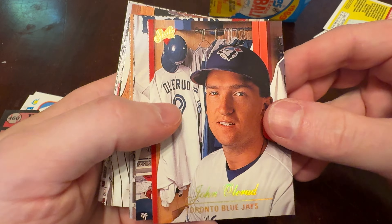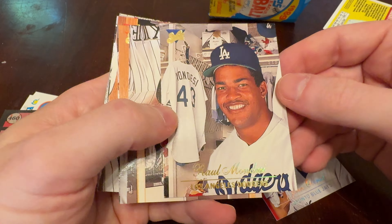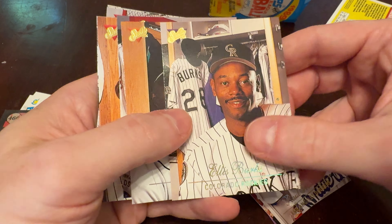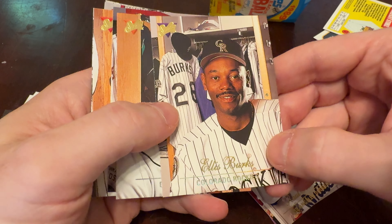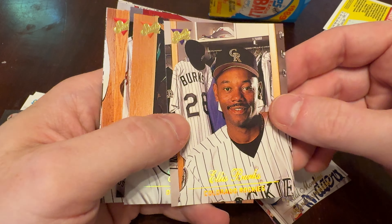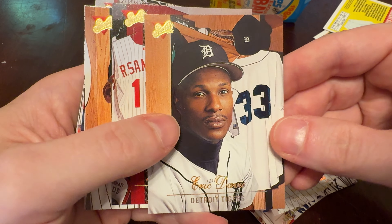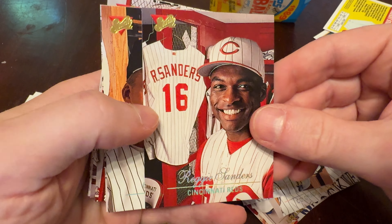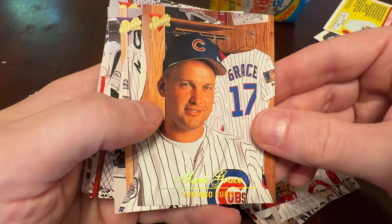There's John Olerud. Raul Mondesi — would have been excited to get a Raul Mondesi card in 1994. Ellis Burks. Kind of difficult to read this holographic foil print, but you can sometimes cheat and look at the player's name on their jersey over their shoulder. No such luck, though, with Eric Davis wearing 33 for the Tigers and no name on the back of his jersey. Reggie Sanders wearing those Reds vests back in the day. Mark Grace — there's Gracie, 17.